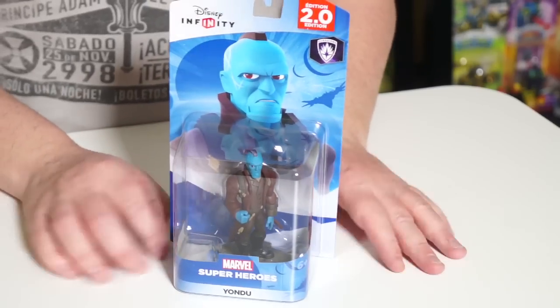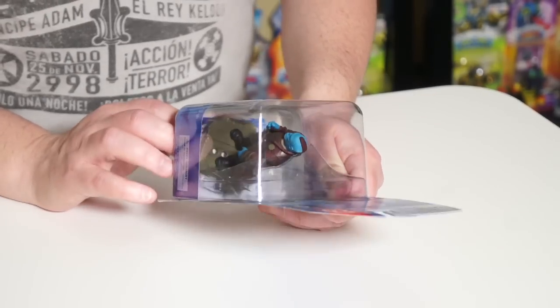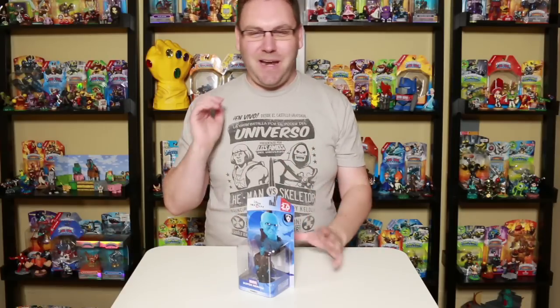Spinning around to the front, you can see Yondu in all his blue skin glory. Nice looking figure. I have to say Michael Rooker did a fantastic job as sort of the misunderstood anti-hero — not quite a villain, not quite a hero, but sort of an in-between.